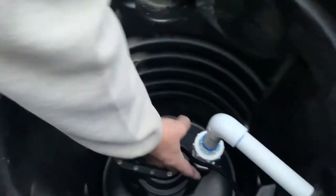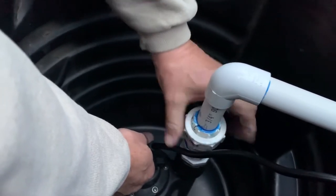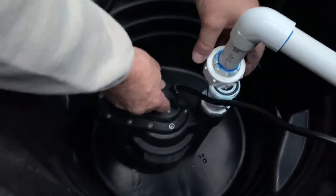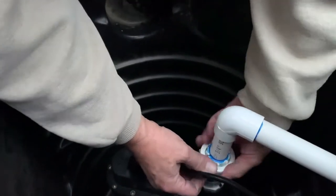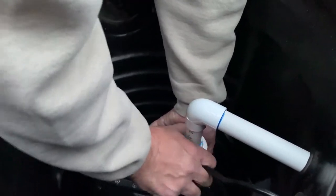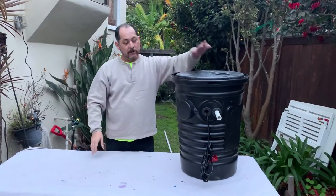Inside we have a sump pump connected to a union. If we ever need to service it, the union comes apart, the pump slides out, and you can service it easily, then put it back. There are two grommets — one for the three-quarter inch pipe outlet and one for the power cord. Keep in mind that most people forget you need power for a pump system, so plan where to pull power from and have an electrician install a socket.